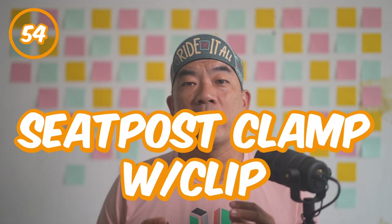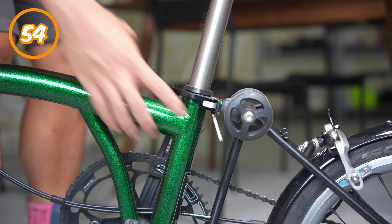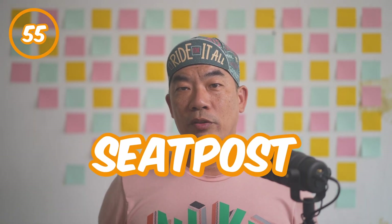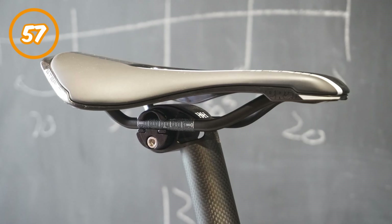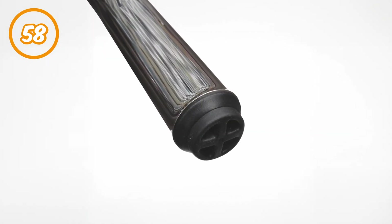Number fifty-four: seat post clamp with clip. This is a two-in-one part. It provides an adjustable release system for the seat post as well as hooking onto the rear end of the Brompton with the clip. Number fifty-five: seat post. The rod that supports the saddle to provide a seated position on the Brompton. Number fifty-six: pentaclip. The part that mounts the saddle to the seat post. Number fifty-seven: saddle. Some refer to it as the seat, but the saddle lets you get seated on the Brompton comfortably. Number fifty-eight: seat post bung. The rubber part that goes on the end of the seat post. It provides a soft landing when the seat post slides down during the fold.